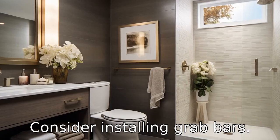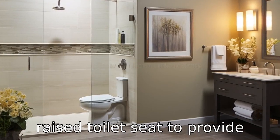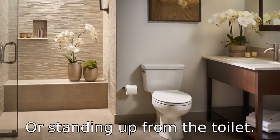Tip 9: Consider installing grab bars. These can be paired with a raised toilet seat to provide additional support and stability when the senior is sitting down or standing up from the toilet.